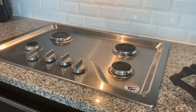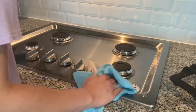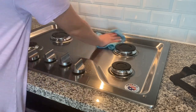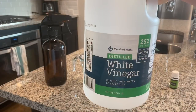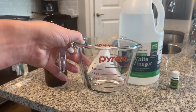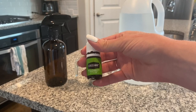Next we're going to make a stainless steel spray. This is technically a multi-purpose spray too and great for most surfaces, but since I don't want to risk using vinegar on my granite countertops, I use this mostly for stainless steel appliances. For the stainless steel spray you will need vinegar, a spray bottle, a measuring cup and funnel, and water. Essential oil is again optional.